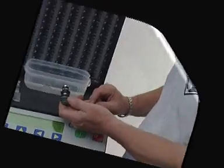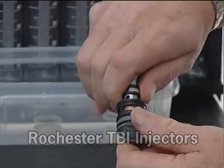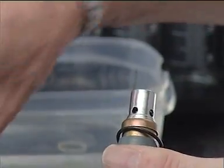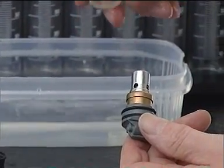Rochester TBI injector filters can be removed by hand, so no tools are required. Remove the top and bottom O-rings. Remove the top filter by holding the injector and twisting the filter till it slides off. Repeat the process with the bottom filter. To replace top and bottom filters, place on injector and twist till it fits in place.